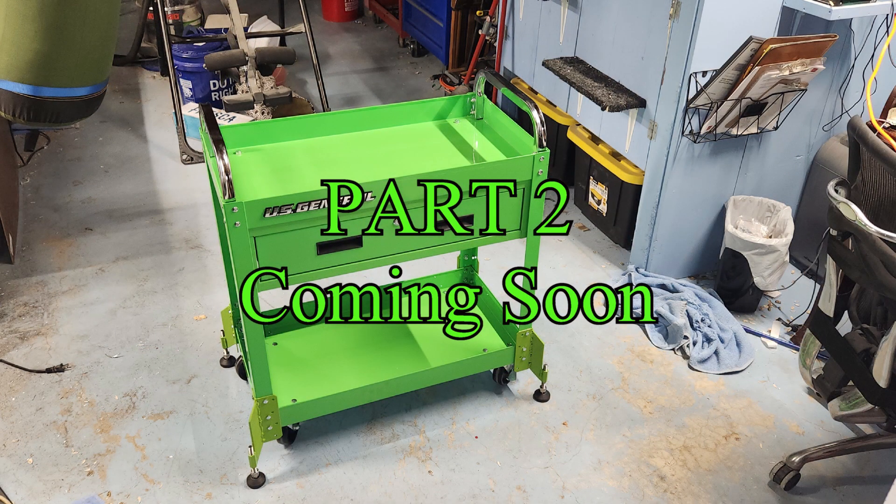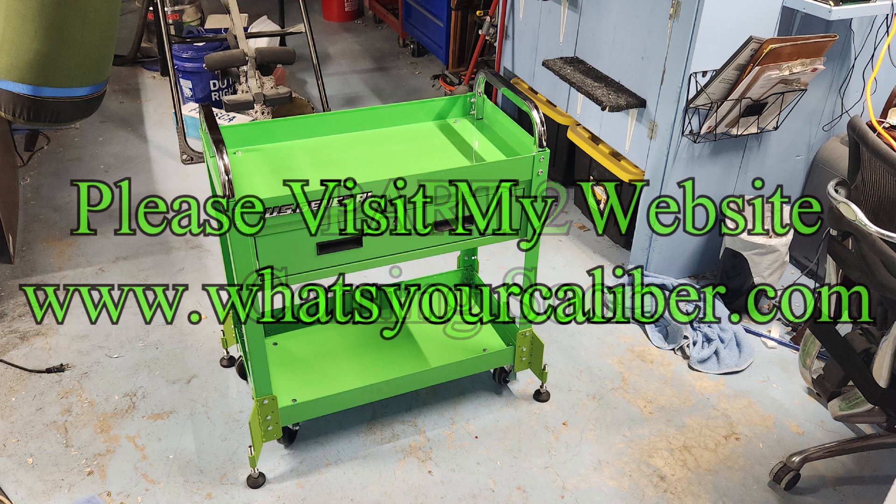Part 2 of this series will be the installation of the 3D printer and all accessories. As always, please visit my website at www.whatsyourcaliber.com.